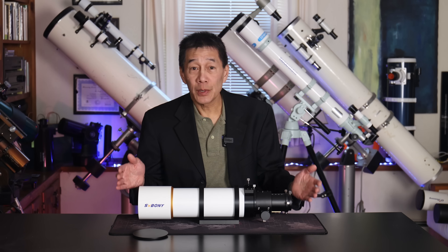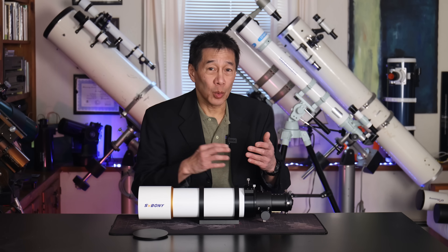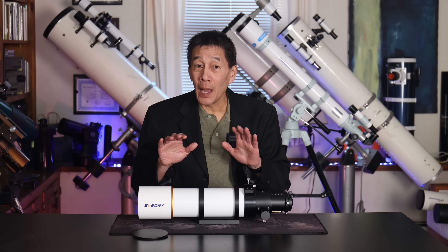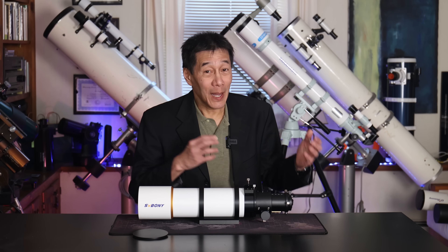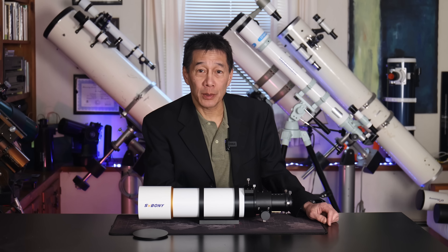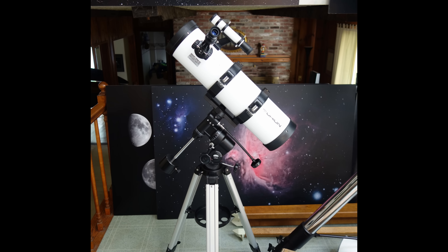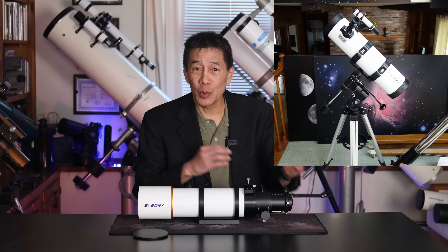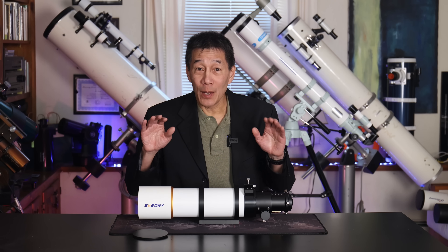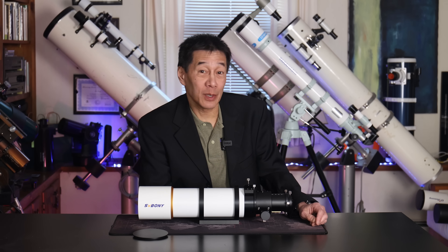Do we have any other options in this price range? Yes, a couple. One is the old standby, the Orion Short Tube 80 — it's been around forever, goes in and out of the Orion catalog, and is about the same price. However, this SV Boney has a much higher ceiling than the Short Tube 80, mostly because of — ironically — the focuser. If you can get yours adjusted the way I have here, I would prefer this product to the Orion Short Tube 80. The other option is my new favorite budget scope, the Orion Observer 134 — I'll leave a link in the description. That's a complete telescope for $249; you get the mount, the eyepieces, and the finder. There is nothing more you have to buy. For the price that I paid for this, I am very happy with my purchase. As for you — it's your move. Hopefully I've given you enough information to decide if you want to buy one of these things.